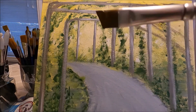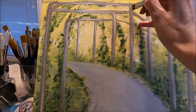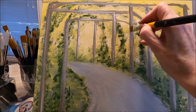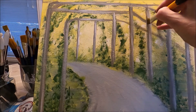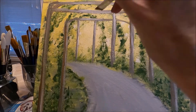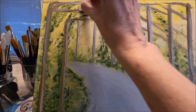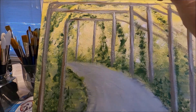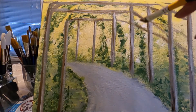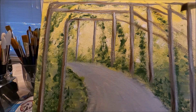I have some brown and I'm adding it on this side and on this side just to create dimension — at the bottom of some of the beams because the light is hitting on top. If you hear some snores, that's my cat. She gets very relaxed when I paint.